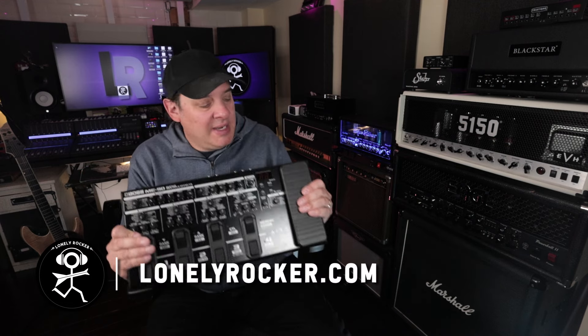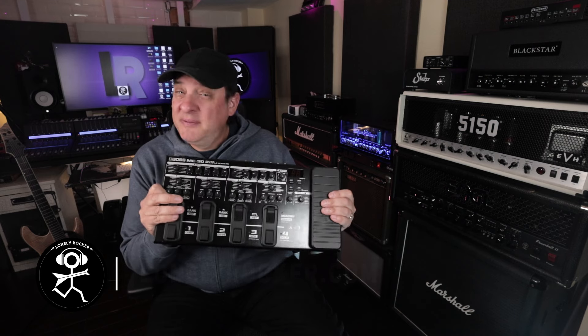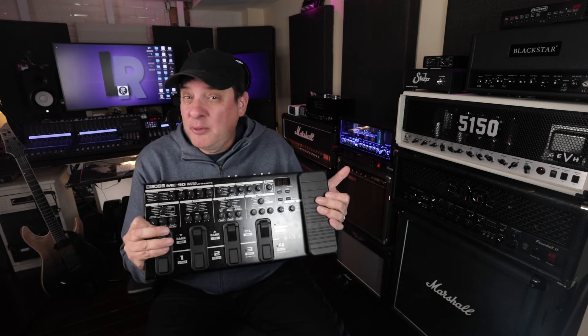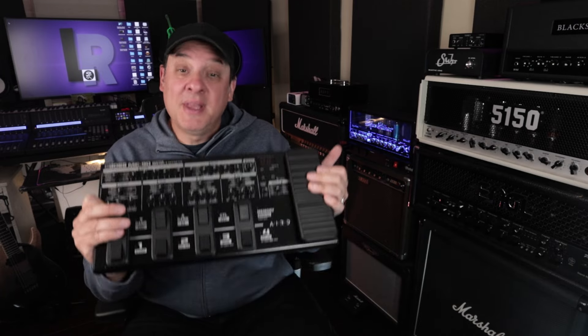I recently got my hands on the Boss ME90, and my first question was: what exactly is it? Is it a multi-effects pedal? Is it an amp modeler with effects? Or is it a guitar recording interface? Well, let's plug it in and find out.